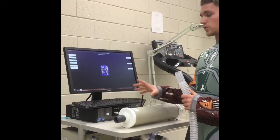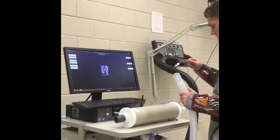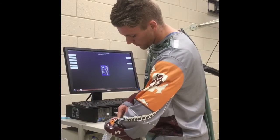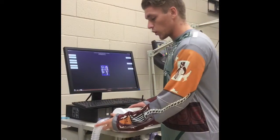Next we are going to do the flow meter calibration. Take the 3-liter calibration syringe, which acts like an artificial lung. Take the tube that is hooked up to the Parvo and connect them the same way as before — pinch slightly to place it in. It should be secure with no wiggle room.